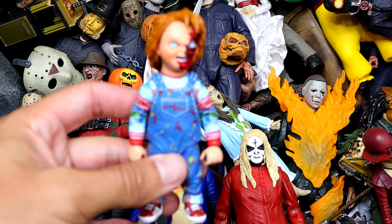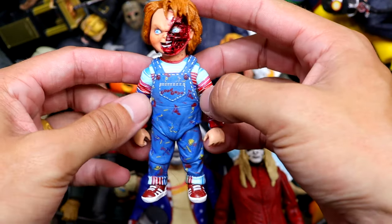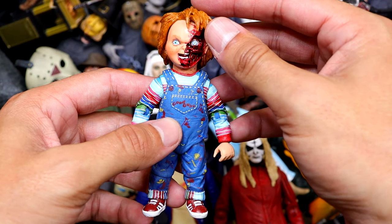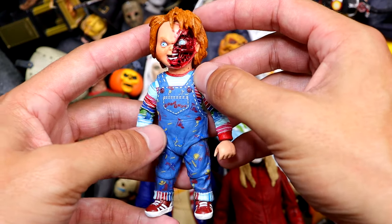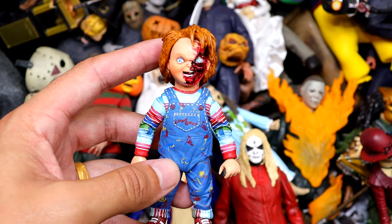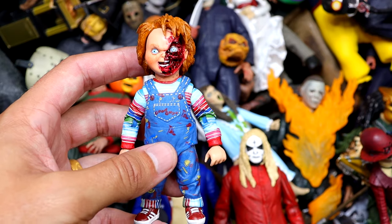Next up we have a Chucky — Charles right here with the charred face, half of his face blown off. Good details in here. This guy really falls apart easy for me. Maybe it's just my version, but his hands fall off. It's still a really good figure and the details are always so good with these NECA figures. It's really small, but I think the details are captured as always.